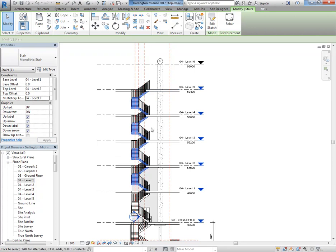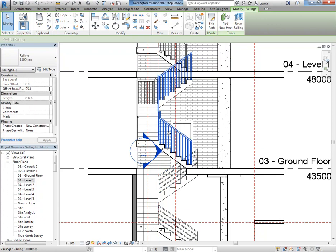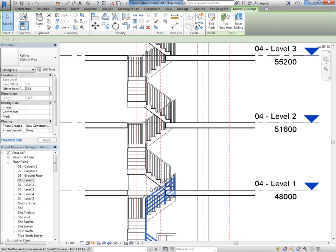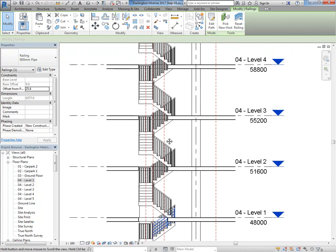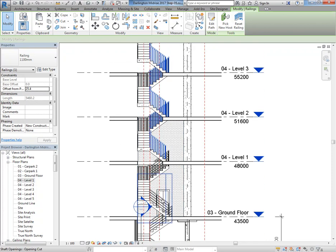Finish the shaft and adjust the height — changing the top constraint to Level Five. Now I've got holes all the way through the building. I'll select that stair and change the Multi-Story option to Level Five as well. The stair looks pretty good and it takes the railing with it — so if you forget to change the railing type, don't worry, you can easily change it after with Multi-Story.